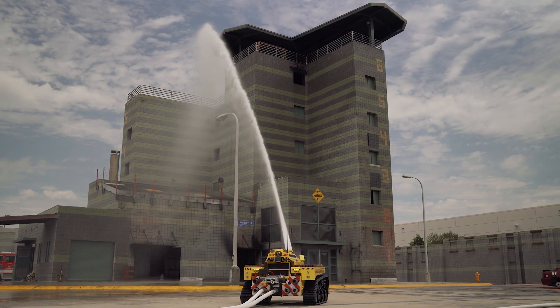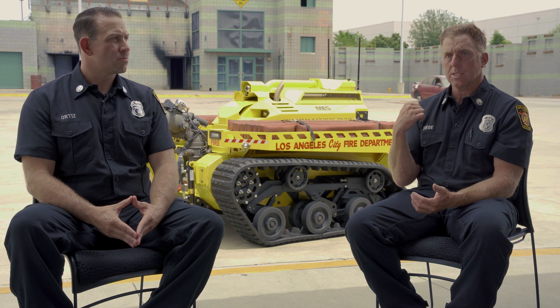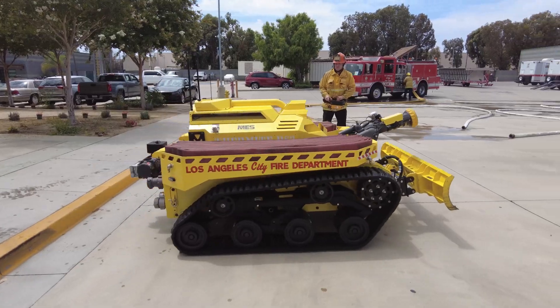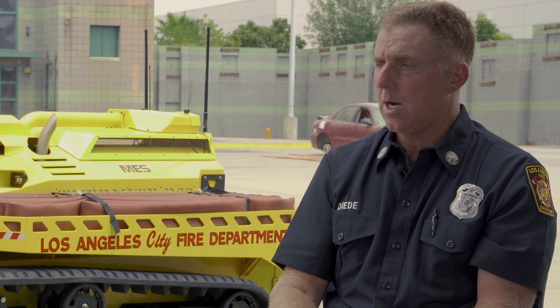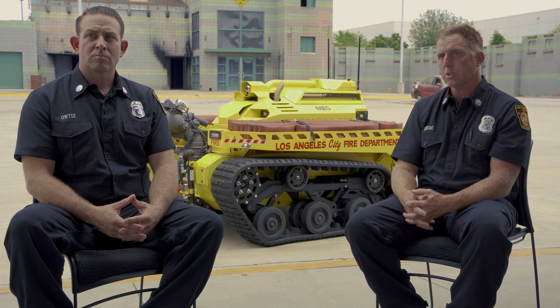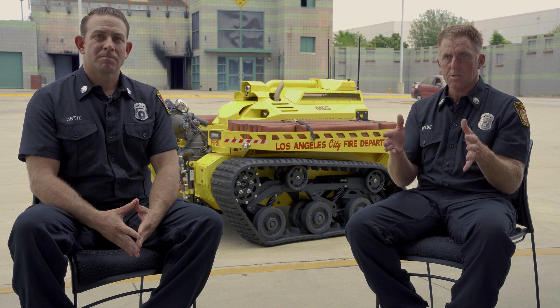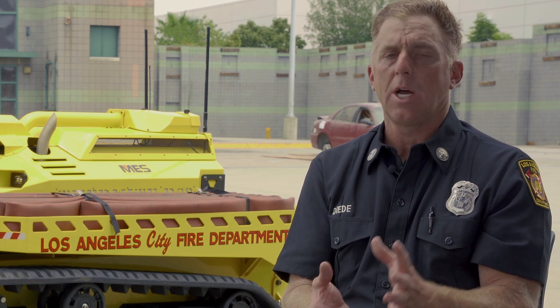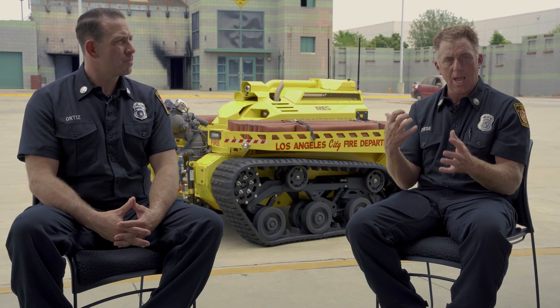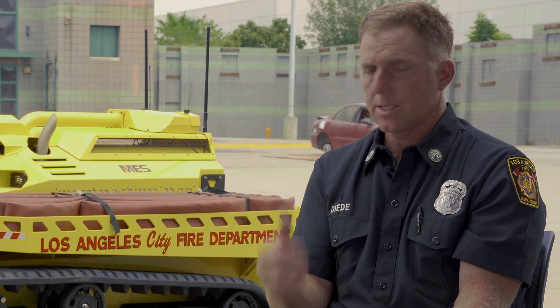Smaller rural departments don't have the amount of personnel coming to a fire that LA City does. Having a machine like this — where what would normally take four or five people to put that kind of water into play is managed by one person — certainly reduces the number of folks tied to one operation. Now you can spread them throughout the incident, having them do multiple tasks with the same amount of people, in strategic locations at an oil refinery or gas plant — any of these hazardous environments where personnel are in harm's way. Having something available that can track out there with a pre-designated hose line and offer water protection in a specific area, it's worth its weight in gold.